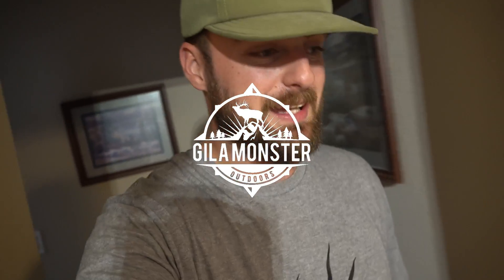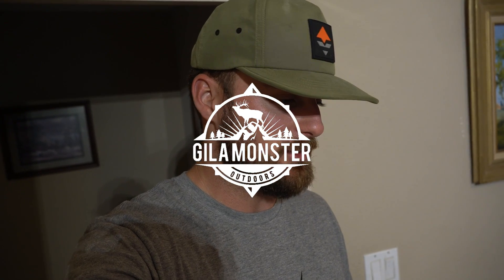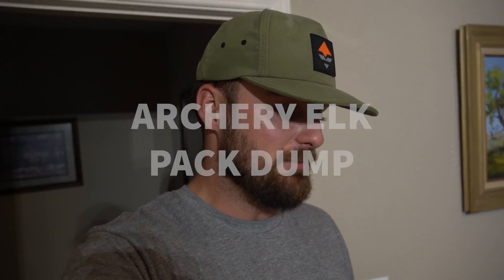Tomorrow, Nick and I are going to be leaving for our backcountry elk hunt here in New Mexico. It's going to be a 10-day hunt — it's the second archery hunt in a unit that we've been wanting to hunt elk for many years. I have all of my gear lined out, and I thought it would be a great time to go over my entire gear list and give some quick reviews. We're not sponsored at all — we're not given any free gear.